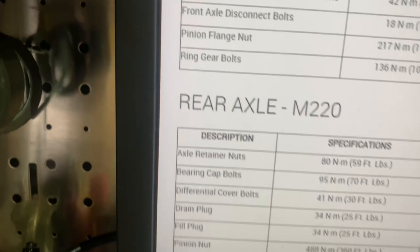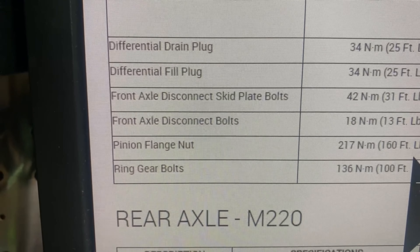Now we're doing the final torque sequence of 20 degrees following the torque pattern. The front diff takes about one liter and the rear takes about two. We're using Amsoil Severe Gear and putting it in with a fluid pusher. We'll wait for fluid to start coming out the fill port — and there she comes. The fill plug torques to 25 foot-pounds.